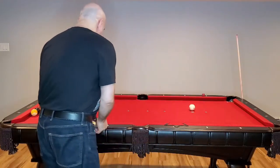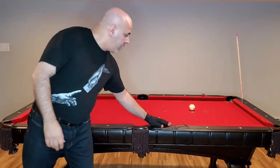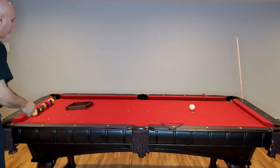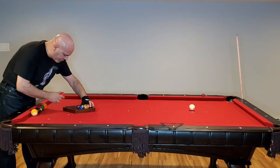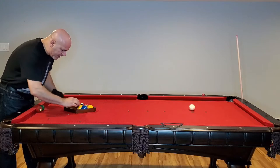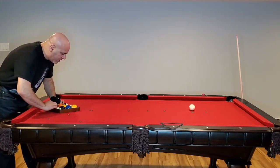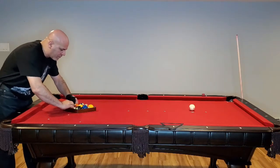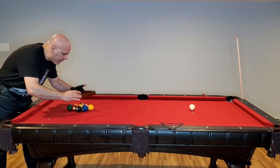Today I'm going to demonstrate the 9 Baller Rack for you. First, let me rack up the balls using a traditional rack. Place them, rack them, compress them, let go, lift.